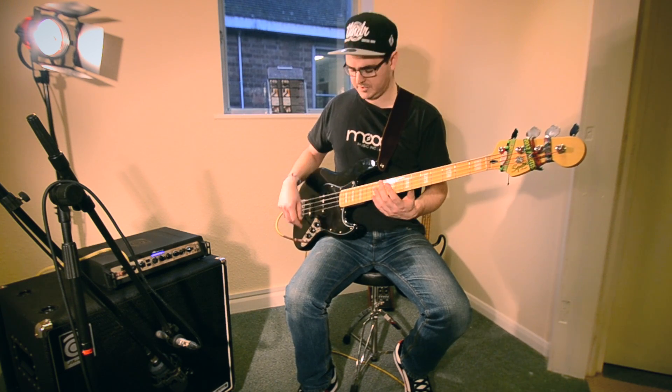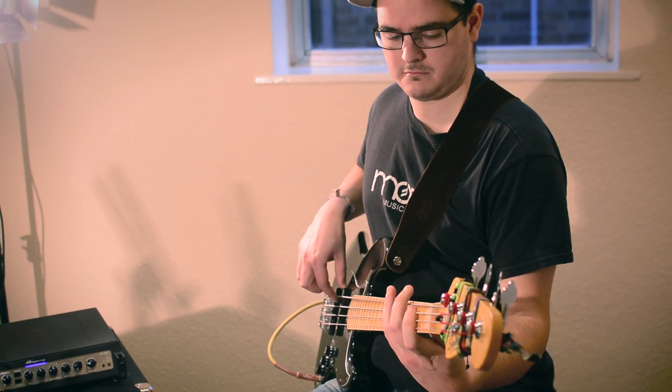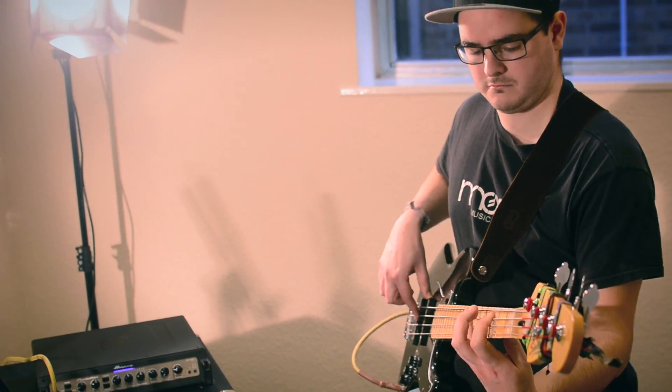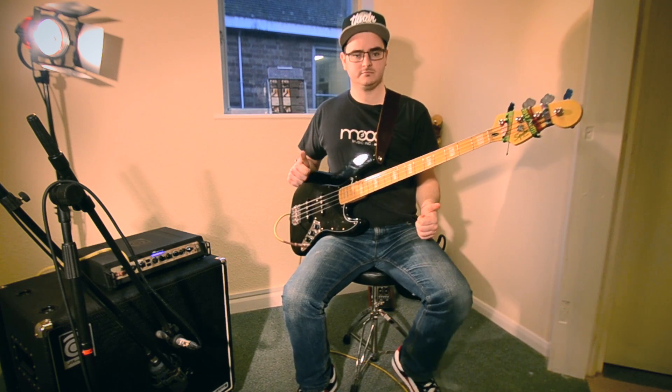You can use these in your playing just to sort of spice things up a bit. So you might be playing something and drop in harmonics. That's the harmonics — have a good look at playing them. It's pretty cool.